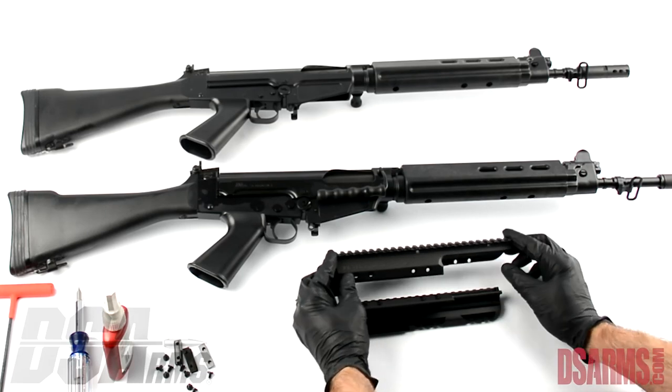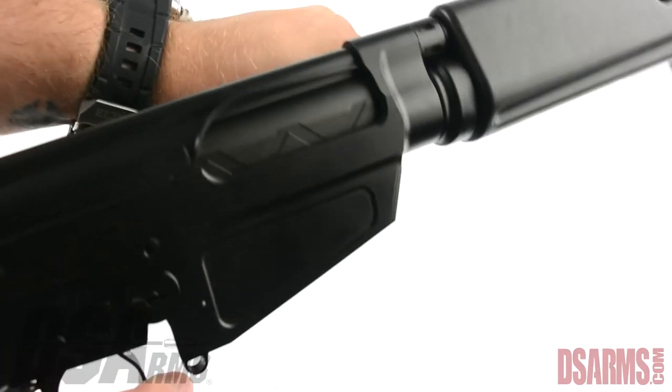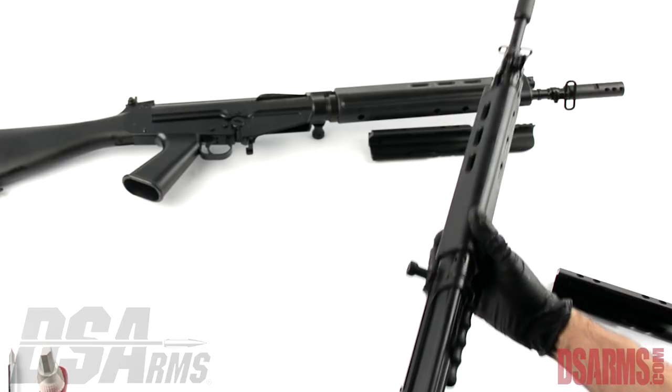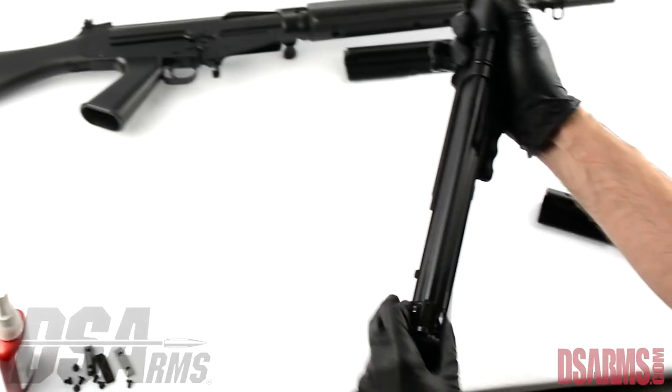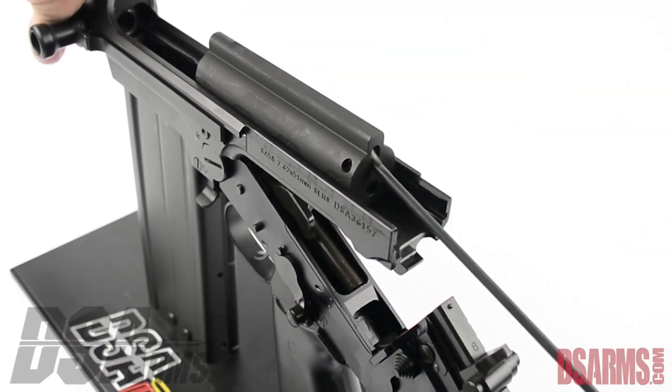First off, when installing your scope mount make sure the rifle is clear and safe. Then we want to open the rifle in a normal takedown procedure, removing the top cover with your bolt and carrier in.